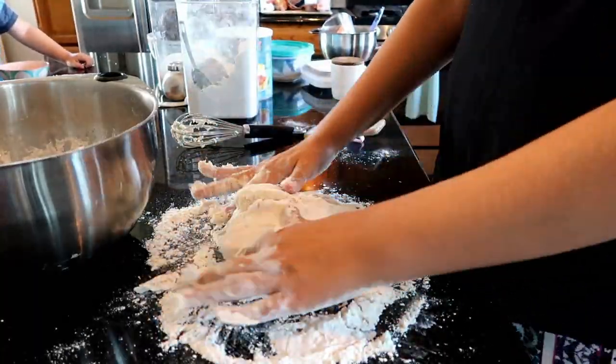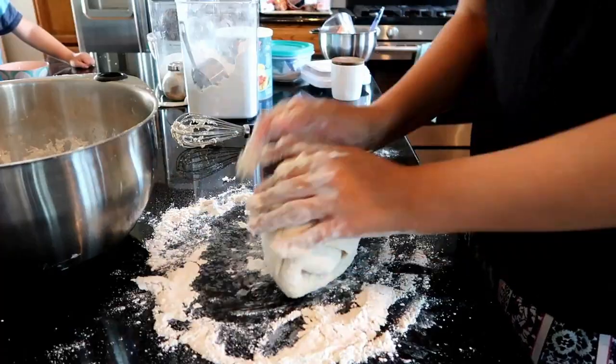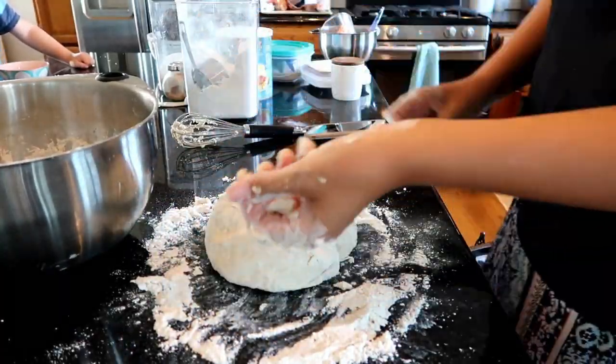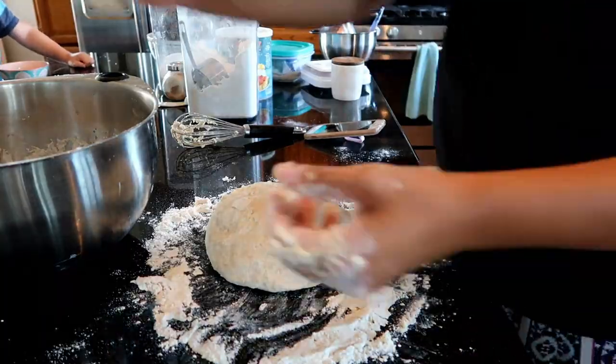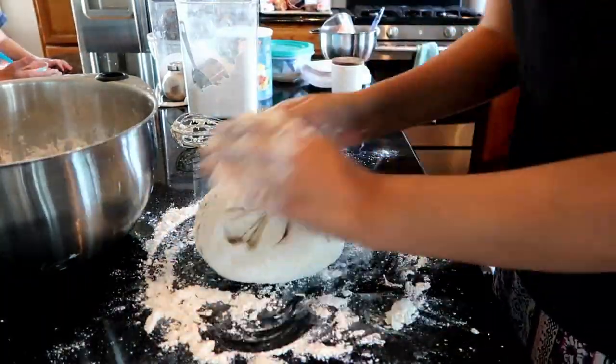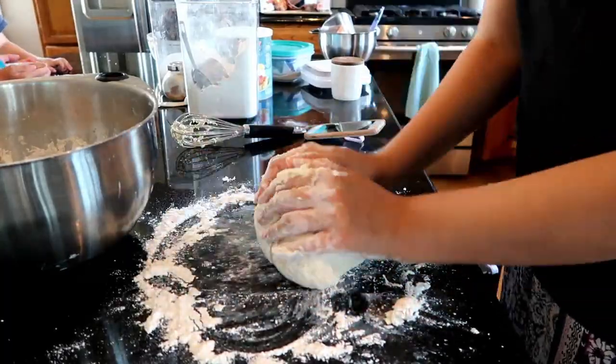It might be an entire week before I put it back on - I never think of it unless I'm in the shower or out somewhere and I wish I had it on. But I am someone who loves to knead dough.